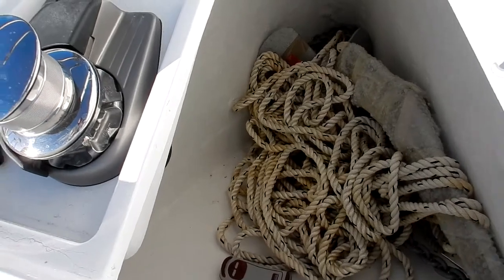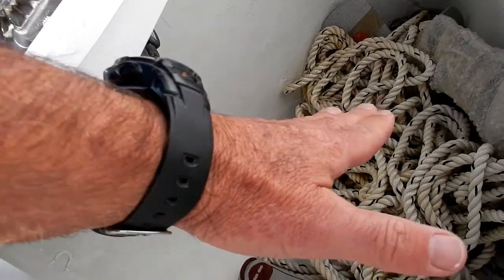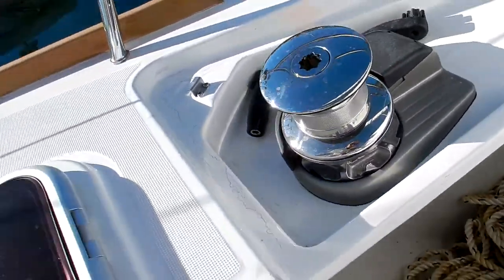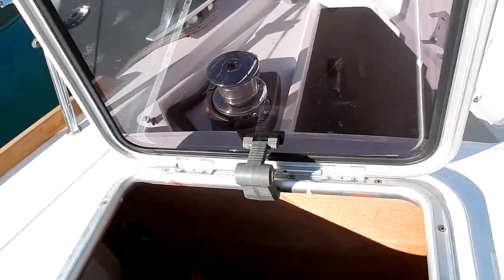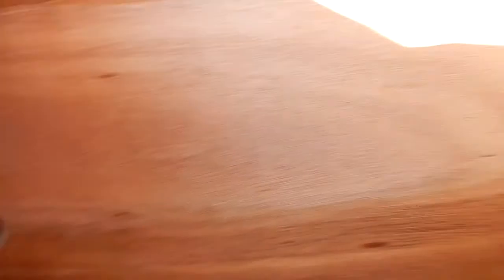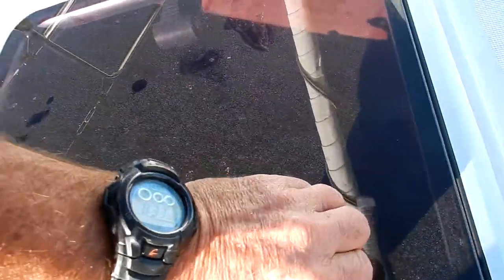There's a very big anchor locker to store lots of chain and rode. A nice feature is that the bottom of this locker is very well angled, so the chain doesn't stack up in a pile and back up under the windlass. We also have a small sail locker here — it's got some shelves on either side and a ladder to help you get down. A good place to store all your usual stuff that you accumulate on a boat.